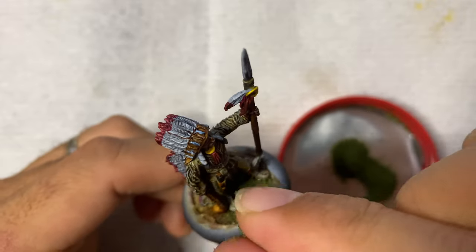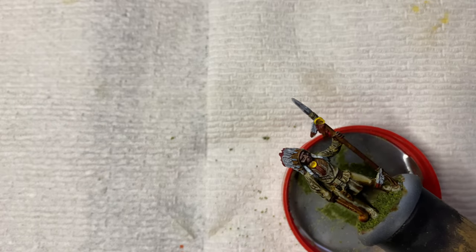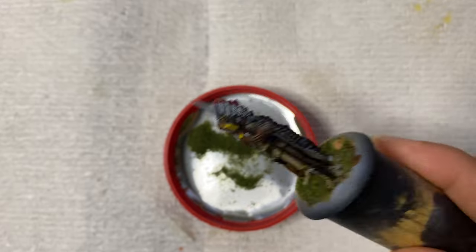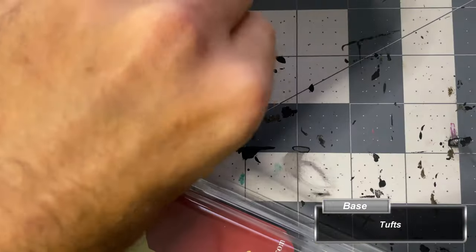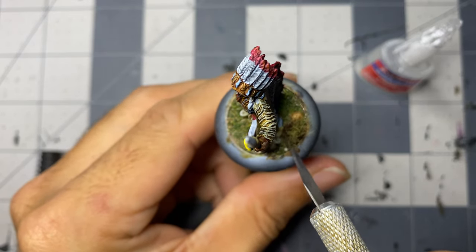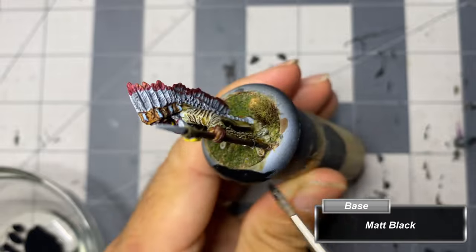I caught myself tapping the excess flocking into the unused portions, but I ended up throwing it all away — I wanted to keep my flocking fine, and if any glue was in the excess it may cause little clumps to form. Again with super glue, I added two assorted Army Painter tufts to the base, positioning and shaping them with an X-Acto knife blade. Lastly, I hit the border of the base using matte black thinned with a little water.